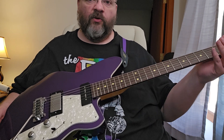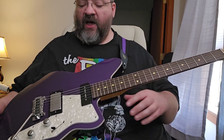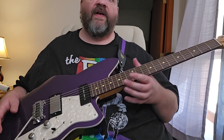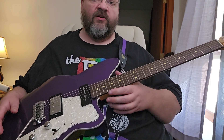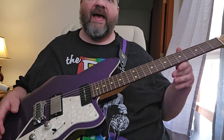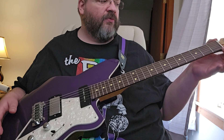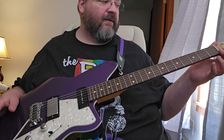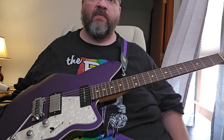This neck is what really sold me on this guitar. I thought it was very cool looking, but as soon as I picked it up and felt that neck, it's incredible. Very satiny and smooth finish on the back. It's got a 43 millimeter wide bonite nut — probably a synthetic bone material.